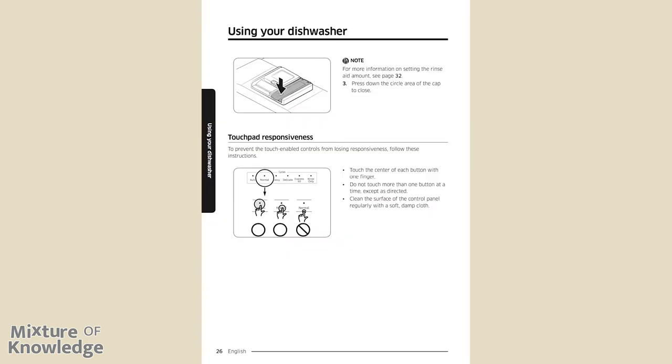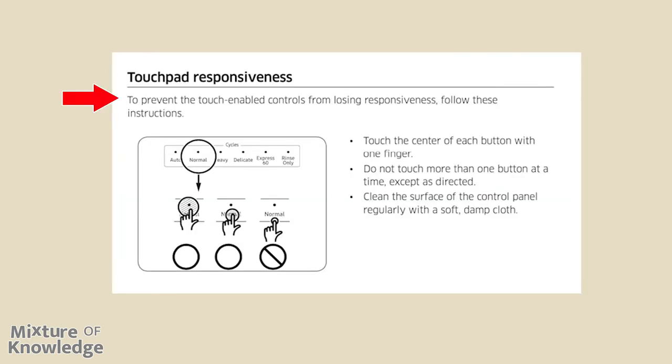Page 26, touch pad responsiveness. To prevent the touch-enabled controls from losing responsiveness, follow these instructions: touch the center of each button with one finger, do not touch more than one button at a time except as directed, and clean the surface of the control panel regularly with a soft damp cloth.